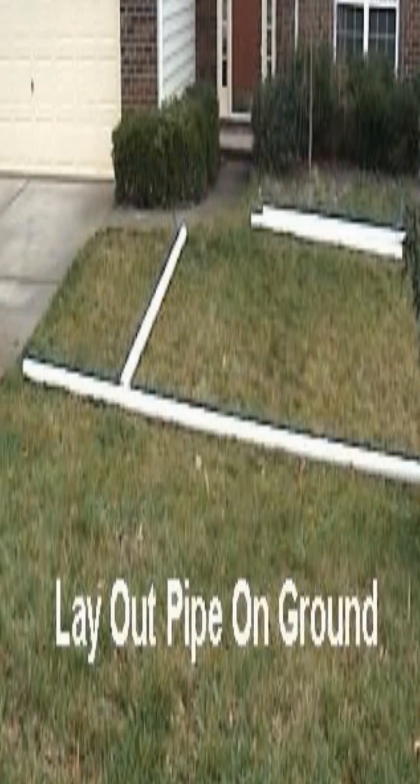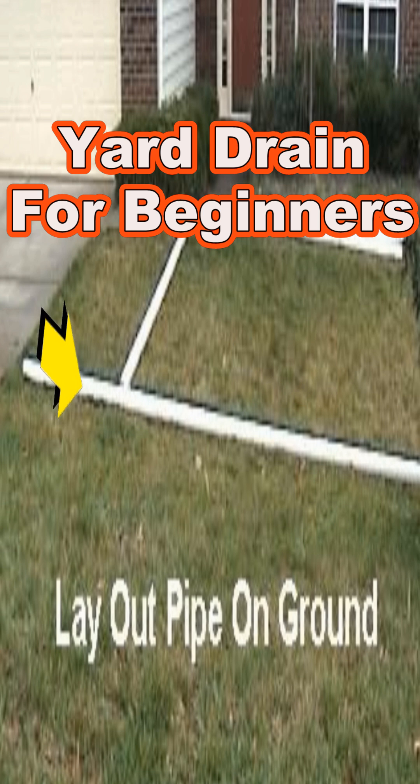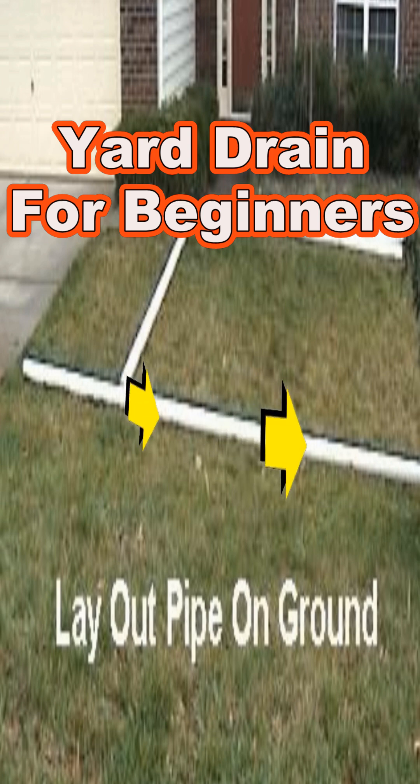Here we're installing a simple yard drain and we're going to be putting in two catch basins. One is picking up the water as it comes across the drive, and the second is as that water comes across the sidewalk by the front entrance.